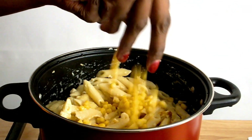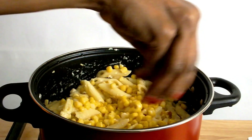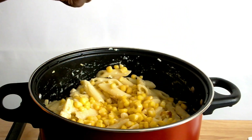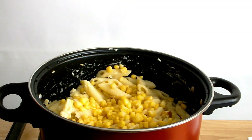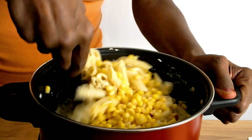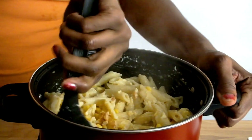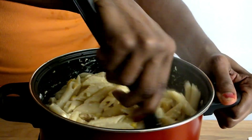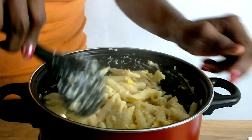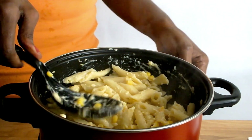Once my cheese has melted, I'm going to add two handfuls of frozen sweet corn, then mix it into my mac and cheese. Cook the mac and cheese on low for an extra minute, then remove from the heat.